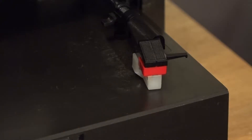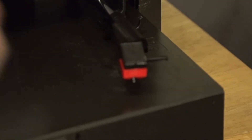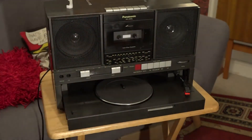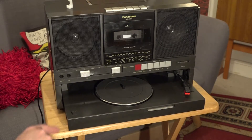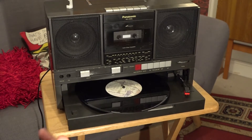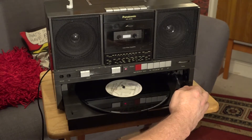I'm not a hundred percent sure, but I think it is a ceramic cartridge on this deck — however, it does appear to sound pretty good. To give you a quick demo, I've got my own record here, because I don't want any copyright strikes. You've got two speeds: 33 and 45 — it's set on 45. It's not automatic in any way, just fully manual. I'll go to phono mode, and as I bring the arm across, it starts the motor.